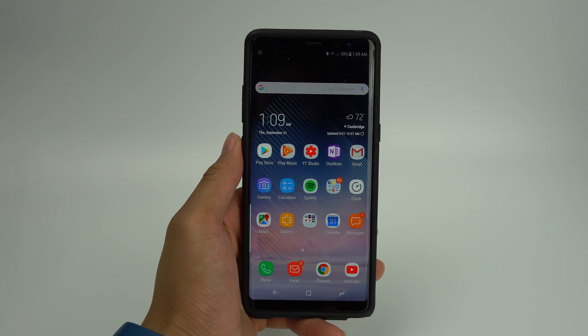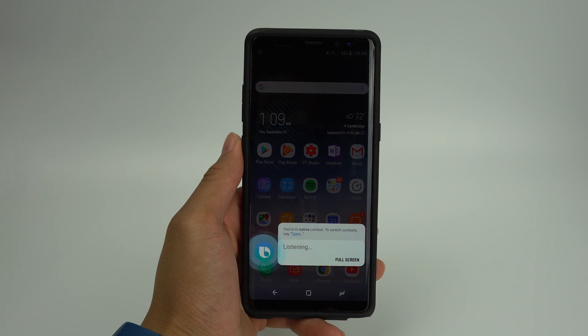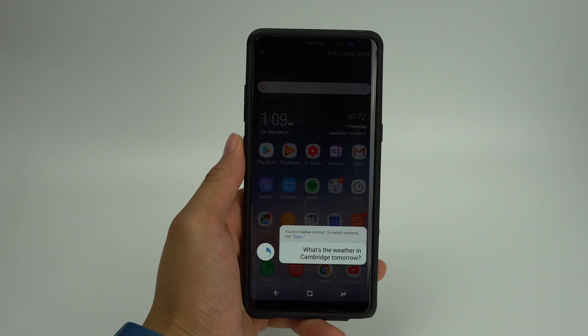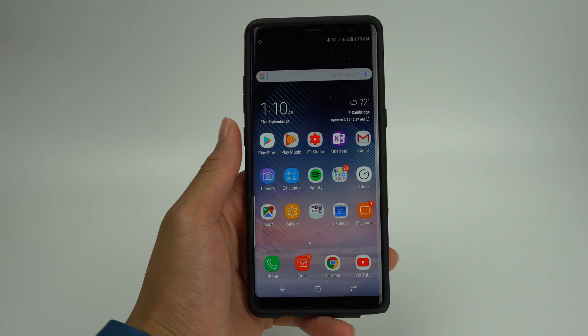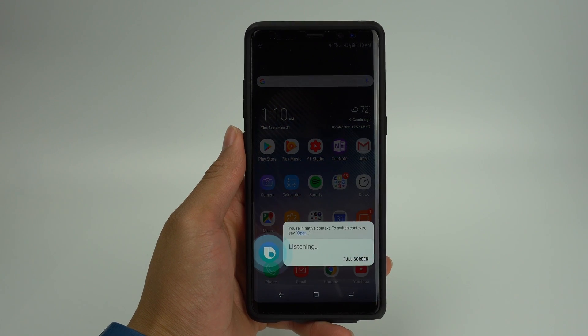First off, like Siri and Google Assistant, Bixby can answer common questions. It can tell you what the weather will be — "Hi Bixby, what's the weather in Cambridge tomorrow?" It can also look up answers for questions that are a little more complicated, like "Hi Bixby, how far is Mars from Earth?"